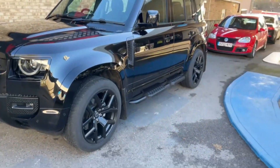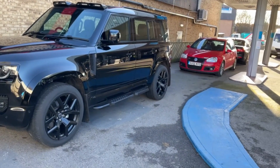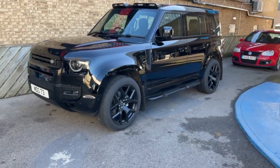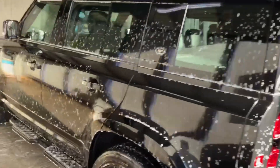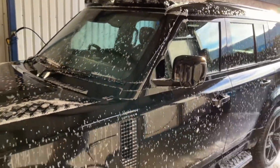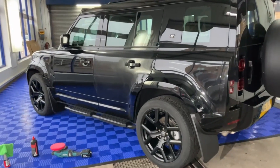We're going to do a contactless wash first, then dry it, and then we're going to buff it. Just to clarify what we mean by contactless wash: basically we put our soap all over the car, spray it with the jet wash, and leave the soap on to pull all the dirt off. We don't touch it, because if you do you could create more swirls.